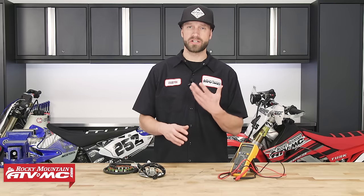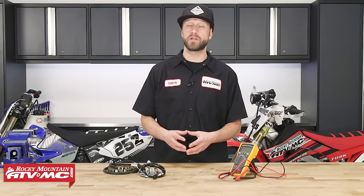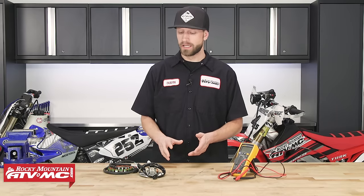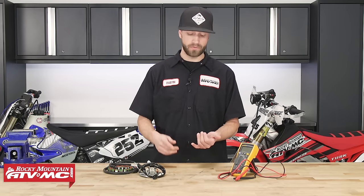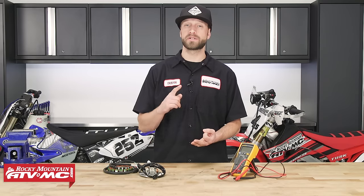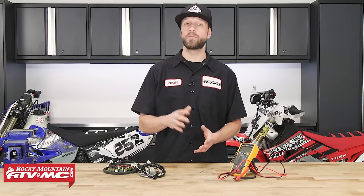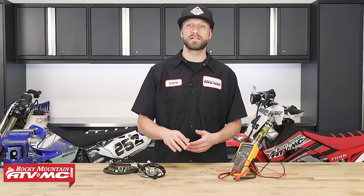Now when a stator fails, it just kind of fails. There's really not any common problems with them. Unfortunately, they don't give us any signs just before they fail — they usually just go and then they're done. So it's either going to work or it's not. So if you're having problems with your bike not starting, you're not getting any spark, your battery's not receiving any charge, chances are there's something going on with your stator. Today we're going to show you some tests that will help you diagnose what's going on with your bike.